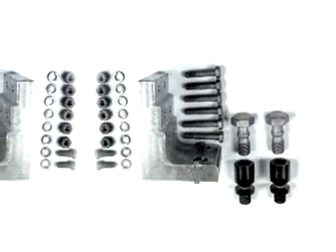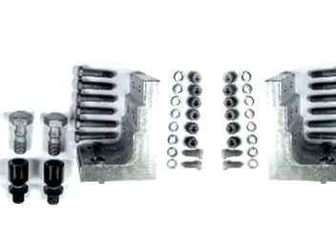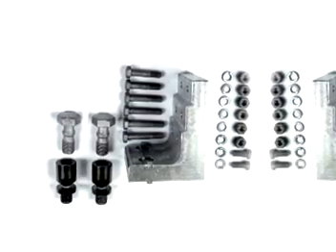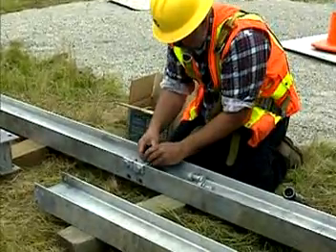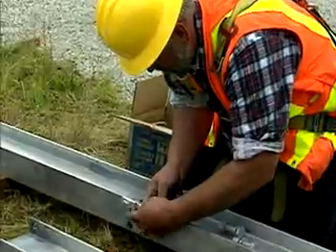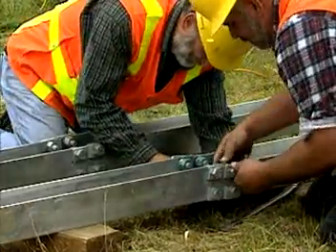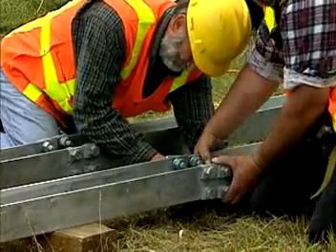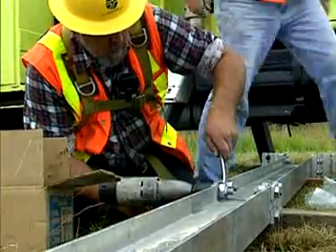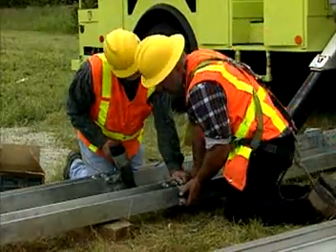Tighten all the nuts one half turn beyond snug, which is the American Institute of Steel Construction turn-of-the-nut tightening method. For the hinge assembly, butt the upper and lower post sections together on a flat surface. Place the hinge plates on the outer surface of the post flanges, secure the assembly, ensure alignment, and again tighten using the turn-of-the-nut method.